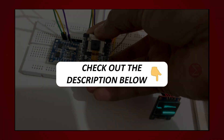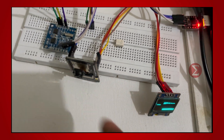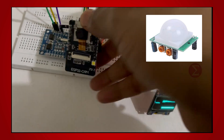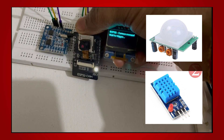Kindly find the link in the description of this video. This is a battery operated camera developed by using an ESP32 camera module to take pictures by pressing a button. We can also make it more specific by adding a PIR sensor and temperature sensor that will take images only when someone is near and has high temperature.